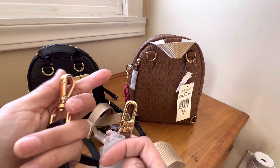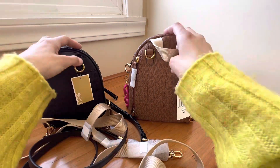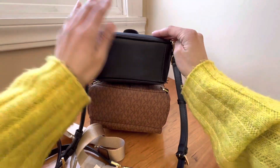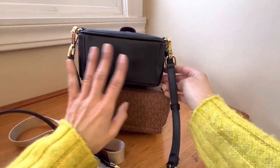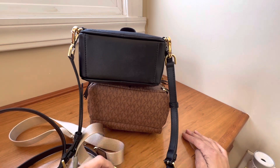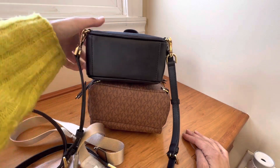It also says Michael Kors on there. Here's the bottom — this is a smooth bottom. This one has the same type of PVC leather on the bottom, soft and squishy. This one is more structured.